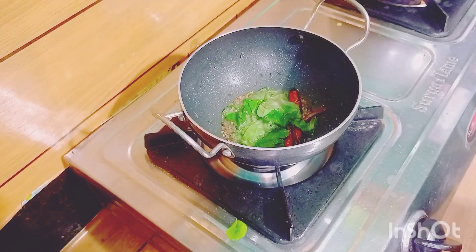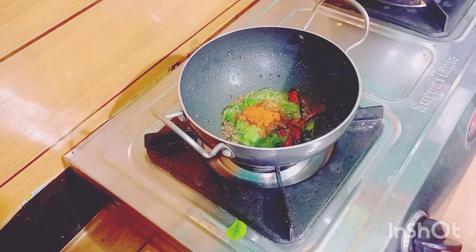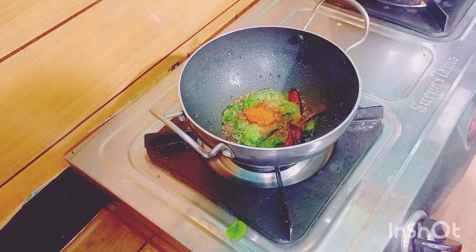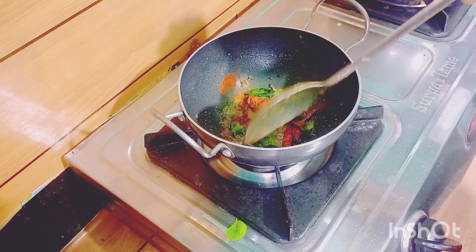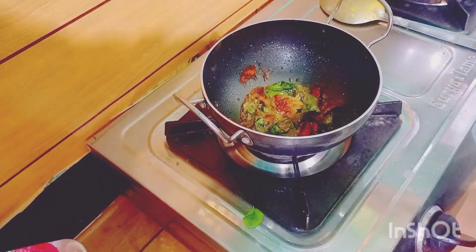I will put the rice in the sauce. I will put the green juice in the sauce. I will add the sauce.